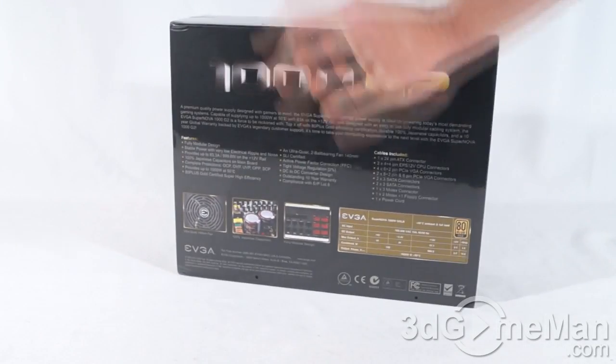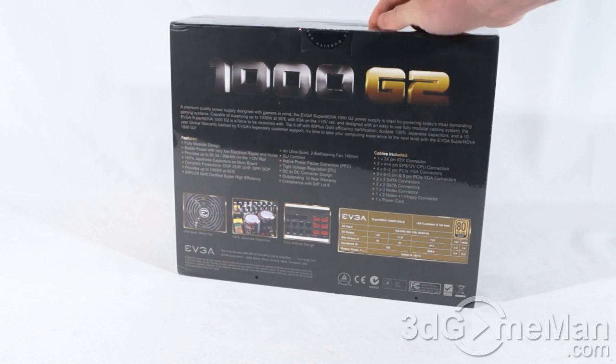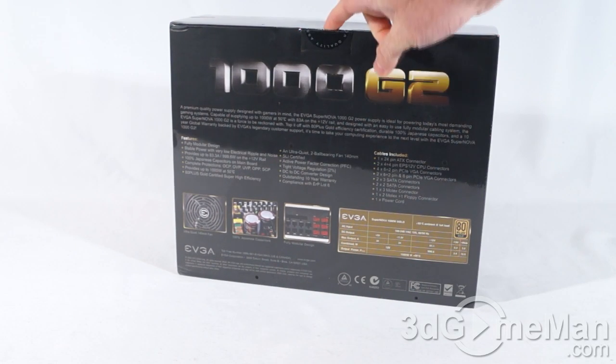The box has lots of features and specifications as well as some pictures of the product on it. At the top is a handle and a security seal. Now let me go ahead and open it up and see what's inside.